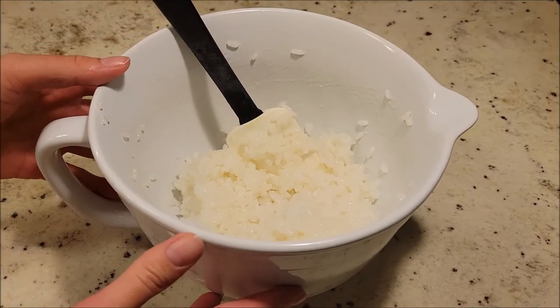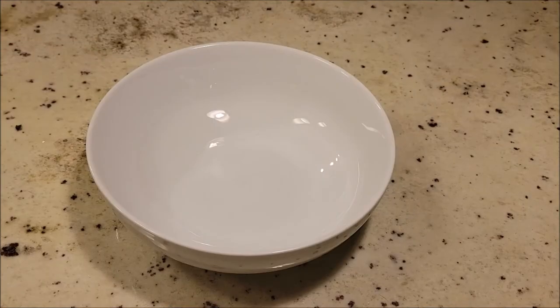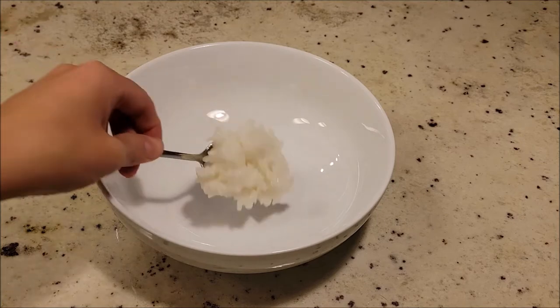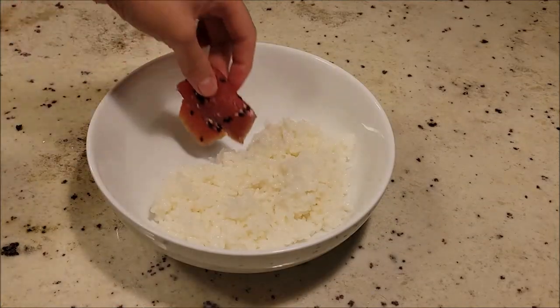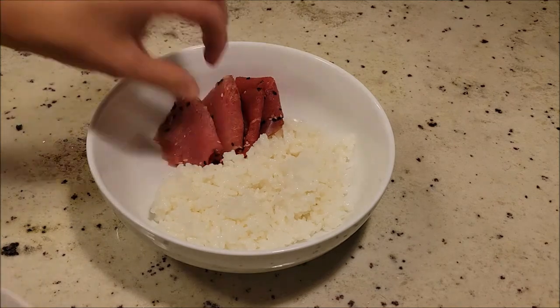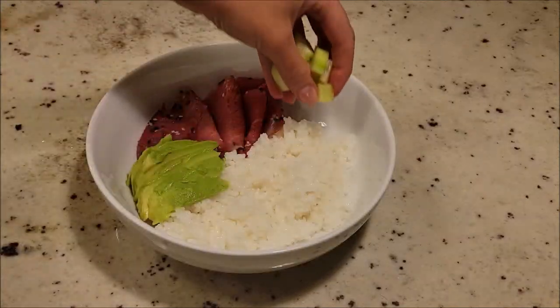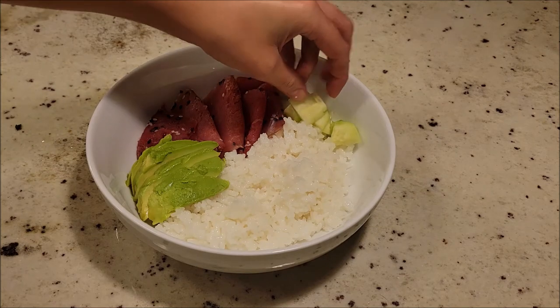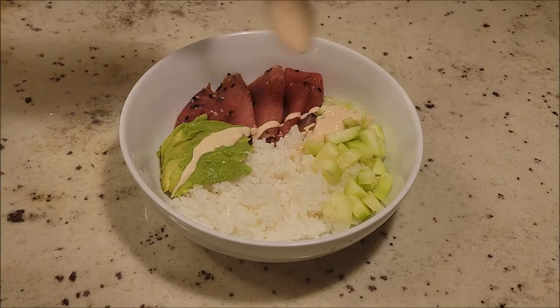Now it's time to build our sushi bowl. We're going to add our sushi rice, then add in our tuna, about half of an avocado, and some cucumber. Lastly we're just going to drizzle over some of our sauce.